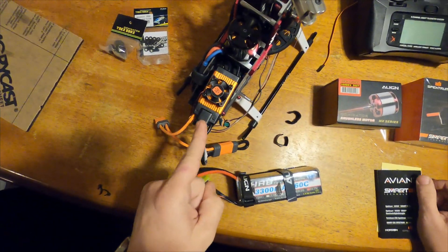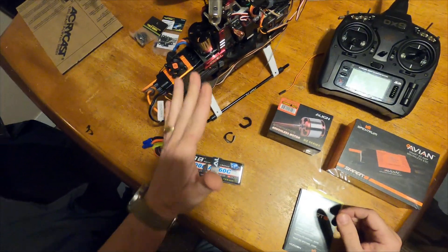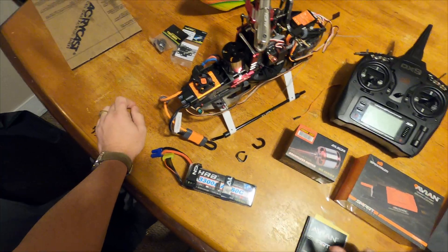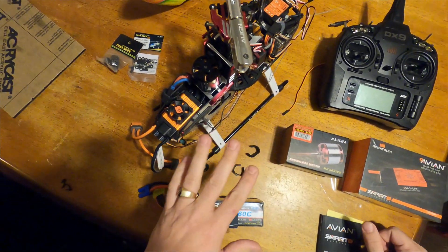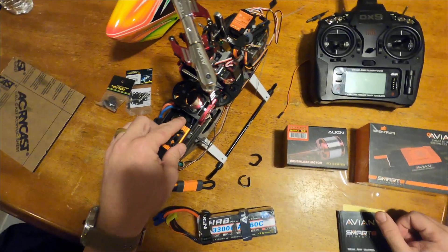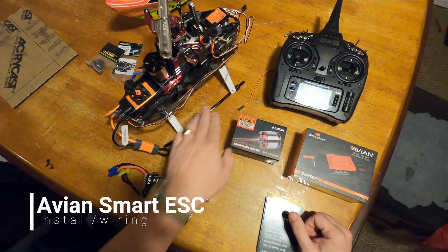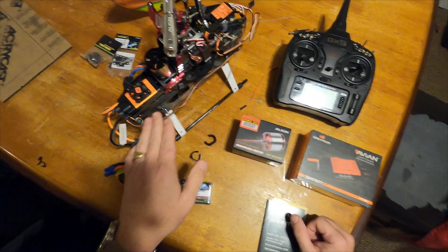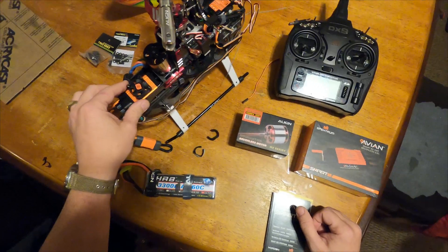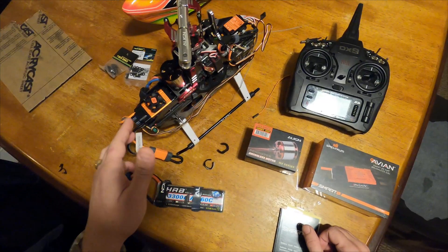I'm here with the Avian 80 Amp Speed Control doing the install here with the 500. The issue I had was that a lot of these parts and pieces had been selected individually, and the speed control I had before was not relating RPM data to the receiver or battery voltage to the receiver. It was a different brand and it just wasn't telling the receiver that data.